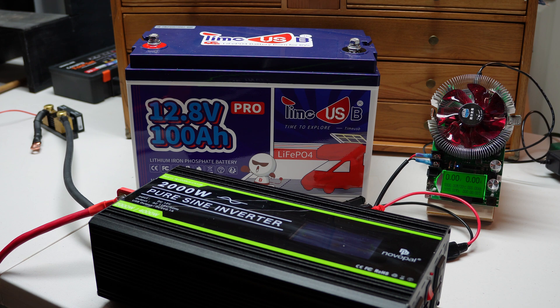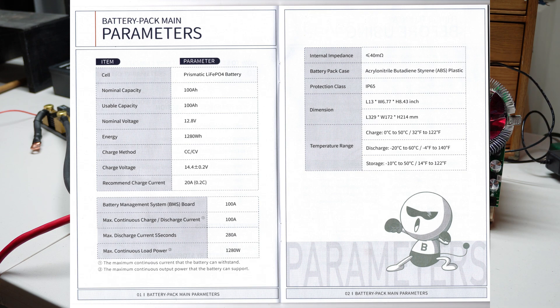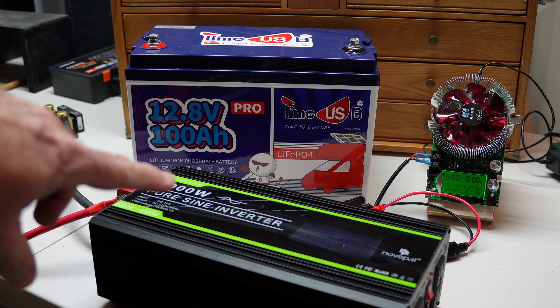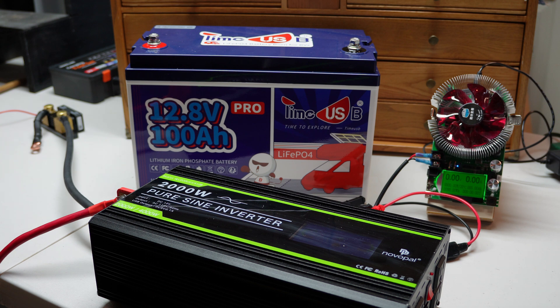This is a 100-amp BMS. I'll put a quick shot of the battery parameters from the manual up here so you can see. The maximum continuous charge or discharge current is 100 amps, and the maximum continuous load power is 1280 watts. For 5 seconds you can get up to 280 amps. I'm not sure I've got anything to pull 280 amps out of this thing, but I can certainly run it past 100 amps and 1280 watts. We'll find out if the BMS cuts us off immediately or gives us a little headroom. Let's go ahead and connect the AC inverter and the battery tester so I have flexibility in dialing up a particular load.